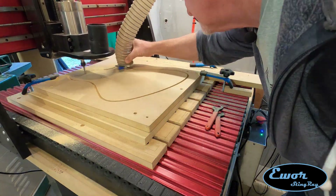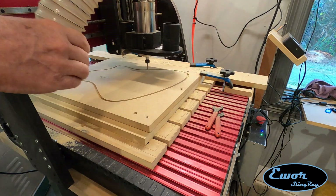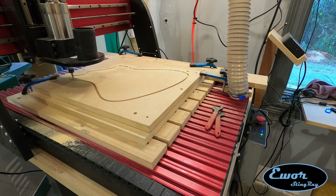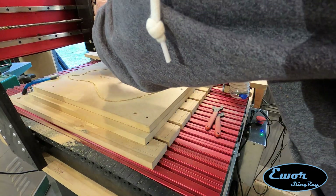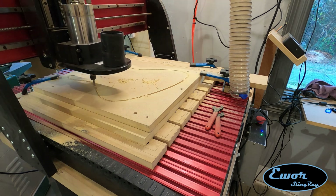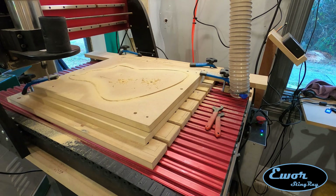First I drilled the holes, then swapped in a quarter-inch bit and now I'm cutting the profile cut, which goes all the way through the board. Right about here I realized I didn't have little tabs to hold that piece in, so I quickly slapped in a couple of screws to hold it down before it finished cutting. Made it just in time.